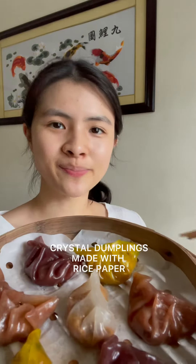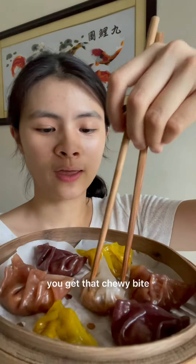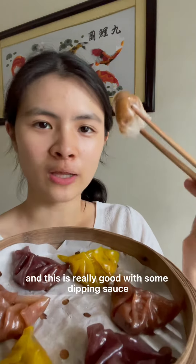These are crystal dumplings made with rice paper. You get that chewy bite and this is really good with some dipping sauce.